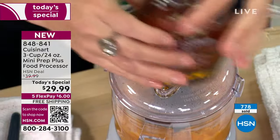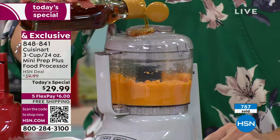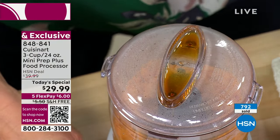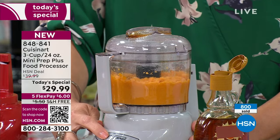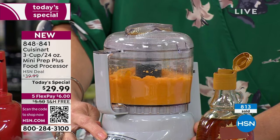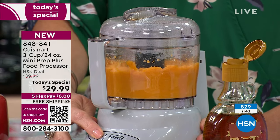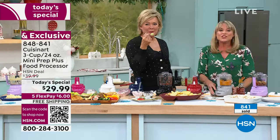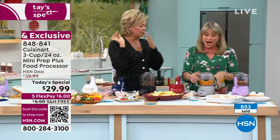There are two spouts on the top — little drizzle spouts. This is maple syrup for our sweet potato casserole. You just pour it in the top, it drizzles slowly, and then you hit the button. So if this is chocolate you want to melt in, or whipping cream, or oil — you can drizzle it in slowly without having to open the top.